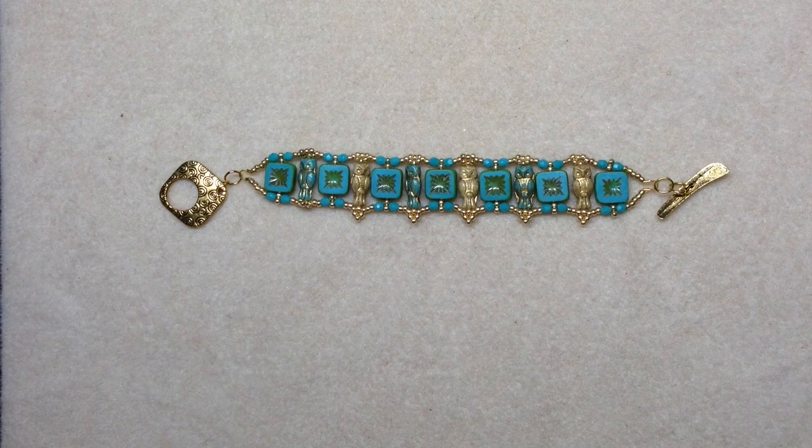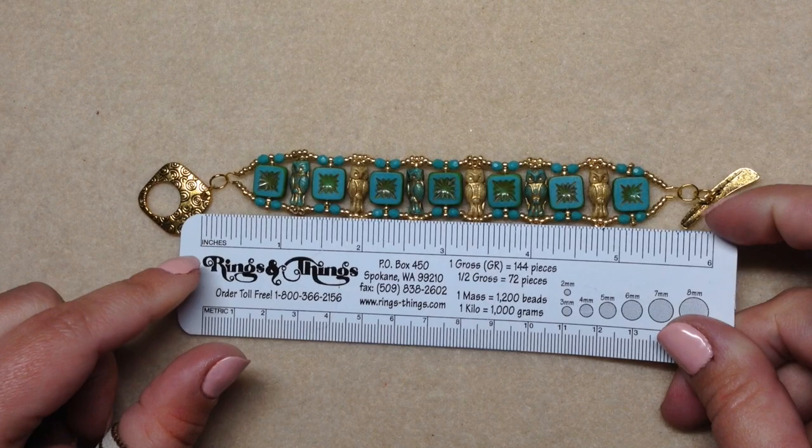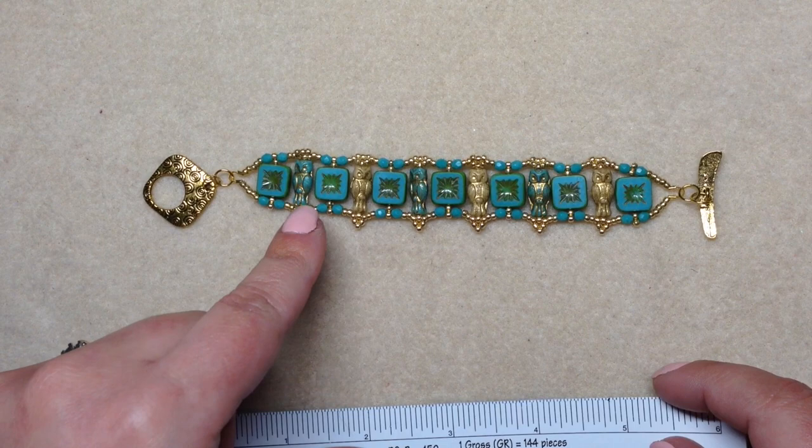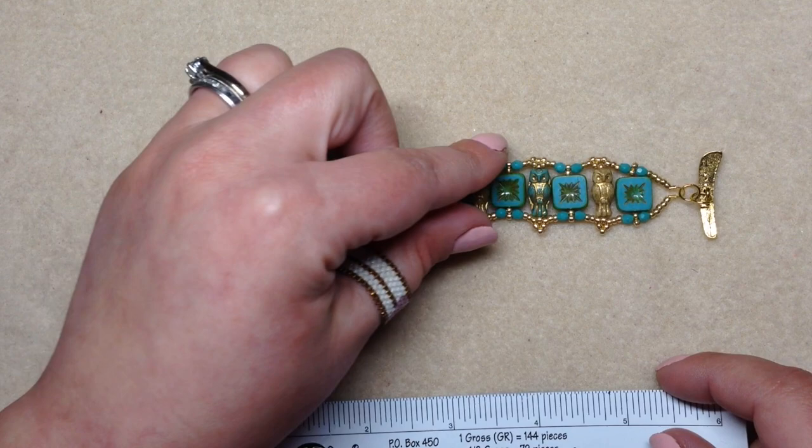This bracelet is a little bit shorter than I would typically make, although it fits me just fine. The actual beading portion is slightly less than six inches from wire guardian to wire guardian, which is why I used a larger clasp. That's because I only had six owls to work with, so if you have more beads and a larger wrist, you'll need to add extra beads onto this design.